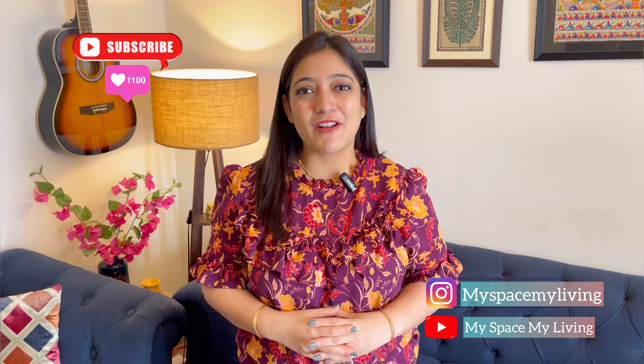That's all for today's video. Hopefully this video has been very useful. If you like this product, the link is in the description box — you can purchase it from there. If you like this video, please share it with your family and friends, and also consider subscribing to my channel, Myspace My Living. Don't forget to follow me on Instagram — my handle is Myspace My Living. Take care. Bye-bye.